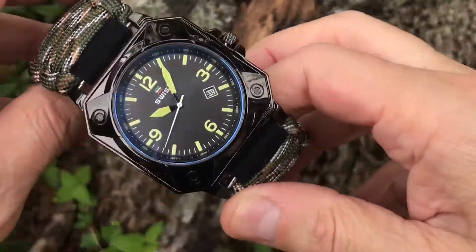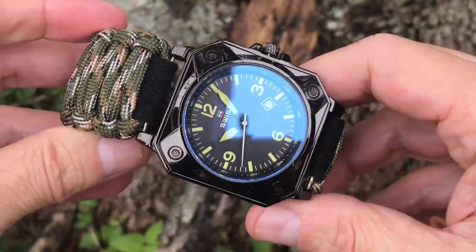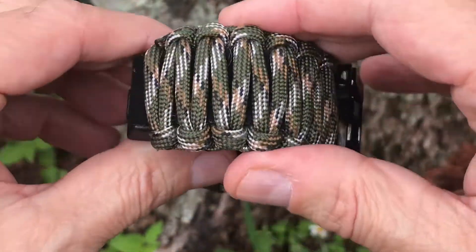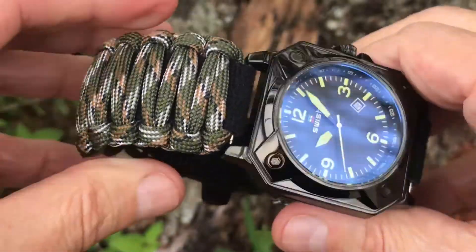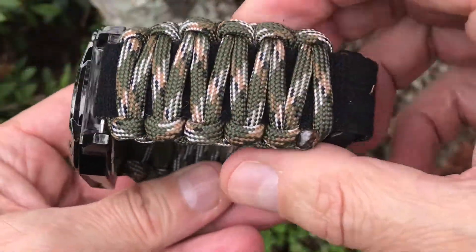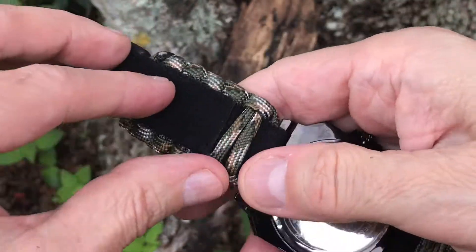Our bands are comfortable and reliable, and as always, made in USA. With a variety of six different shades of green camouflage bands, you can be sure to find one that matches your favorite watch — a perfect match for black case watches.